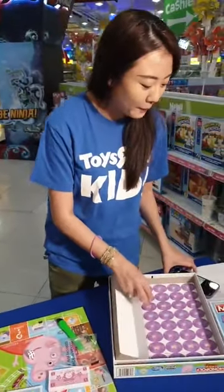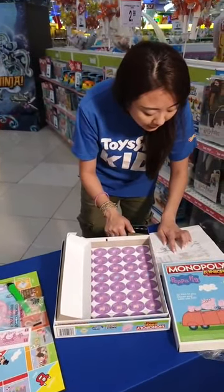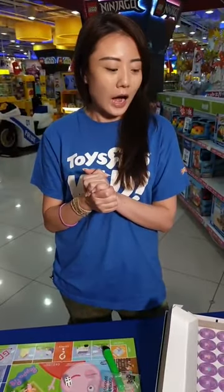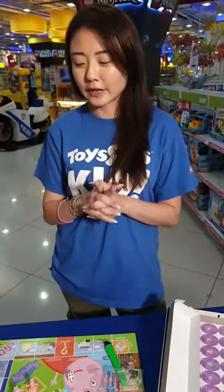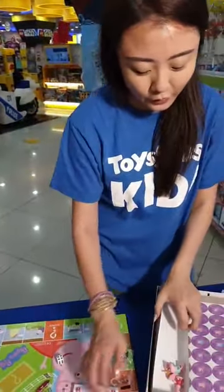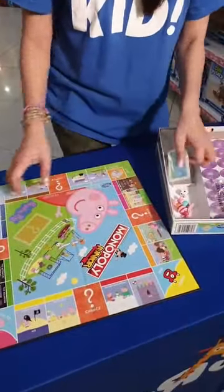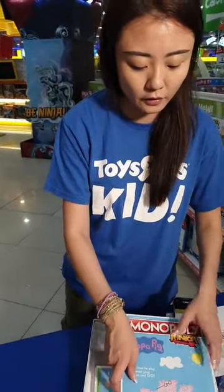The Peppa Pig Monopoly Junior edition is on discount: original price $31.99, now $27.99. Great news — we have one set to give away this week, our second giveaway! Make sure you're liking, sharing, and tagging two friends in the comments below. Good luck! Super Mario Junior version will also be very cute. Great stuff to keep kids entertained especially during the long weekend!